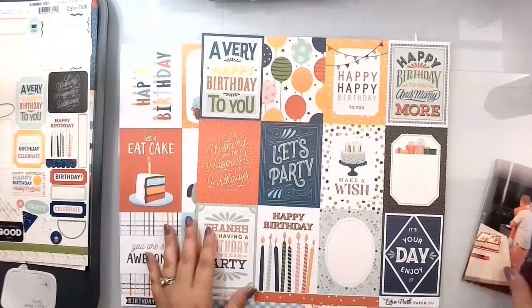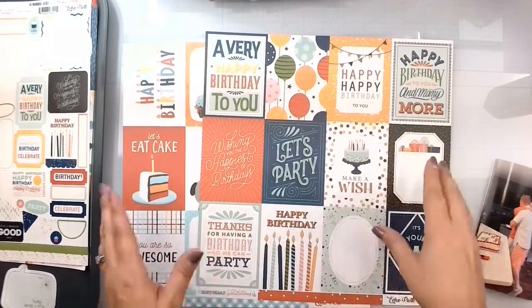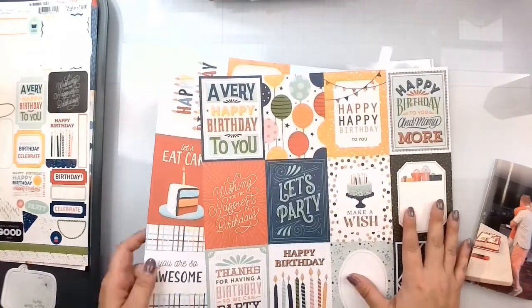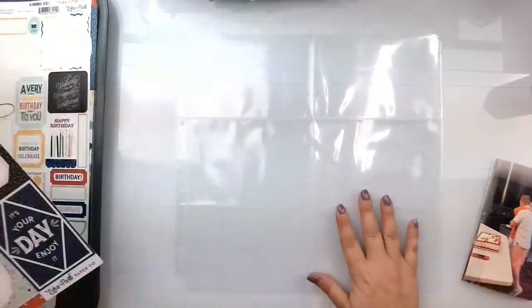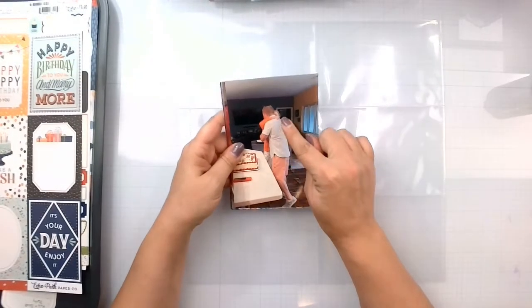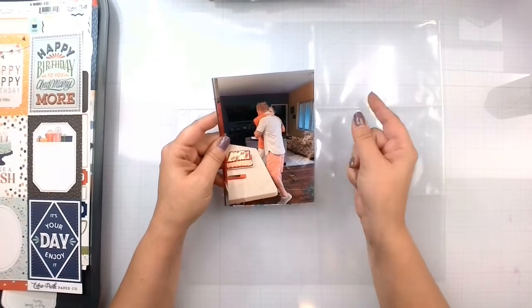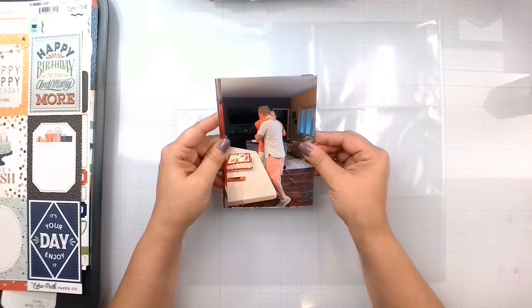I'm going to basically cut them and try to fit the pictures in where they can best be located. This is my brother-in-law and my mother-in-law. This was Doug hugging his mom after he got his 40th birthday present,